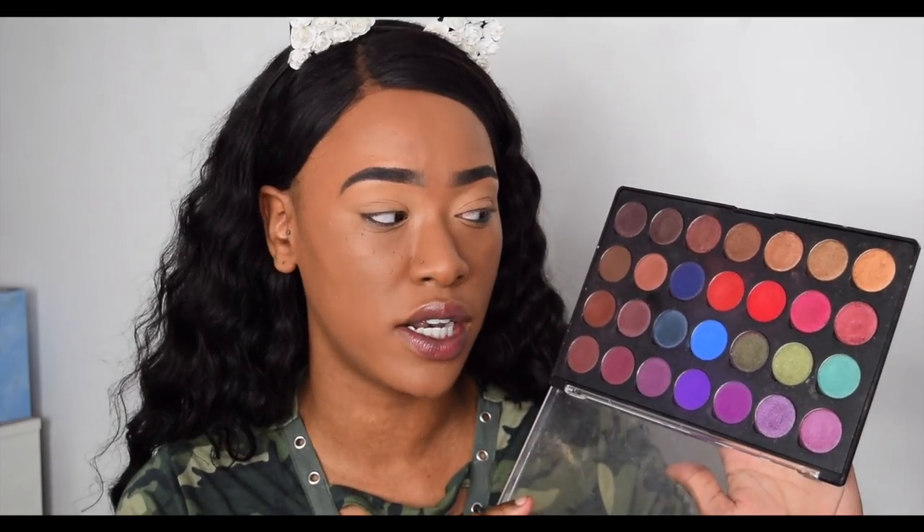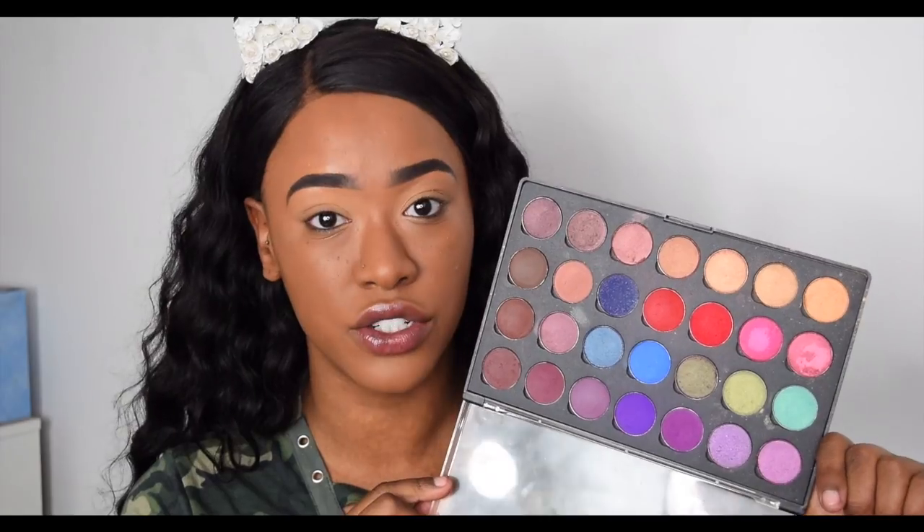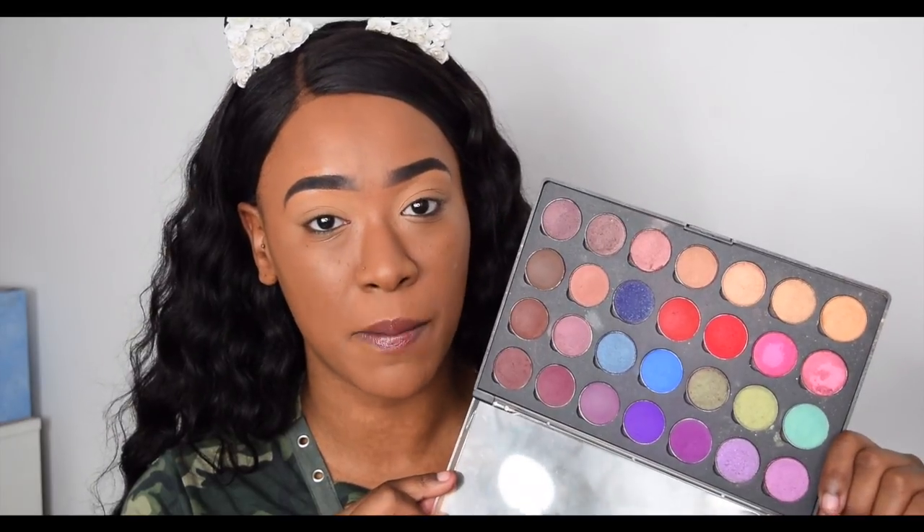Originally they retail for $1.99, which is still very affordable, but definitely better to get them on sale. These are not the only Hot Pot eyeshadows they sell — they have tons of shades on their website — but these are the ones that appealed to me most and that I wanted to fill my palette with. I did have to pay customs when it arrived.